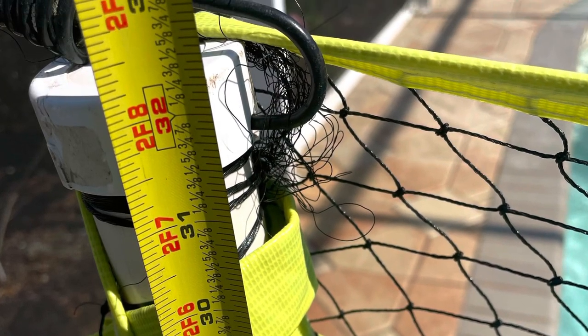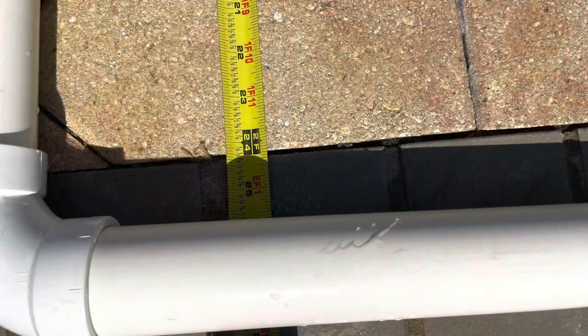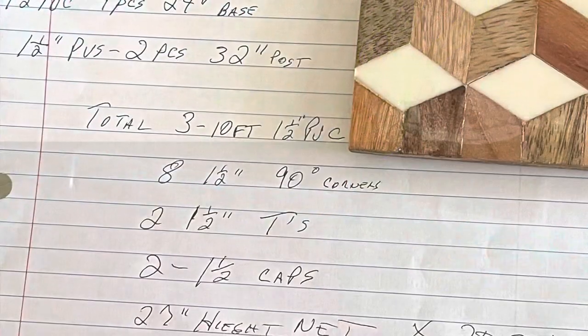You'll need eight inch-and-a-half 90-degree corners, two inch-and-a-half tees, and two inch-and-a-half caps. You'll also need a net approximately 27 inches in height by 20 feet long.